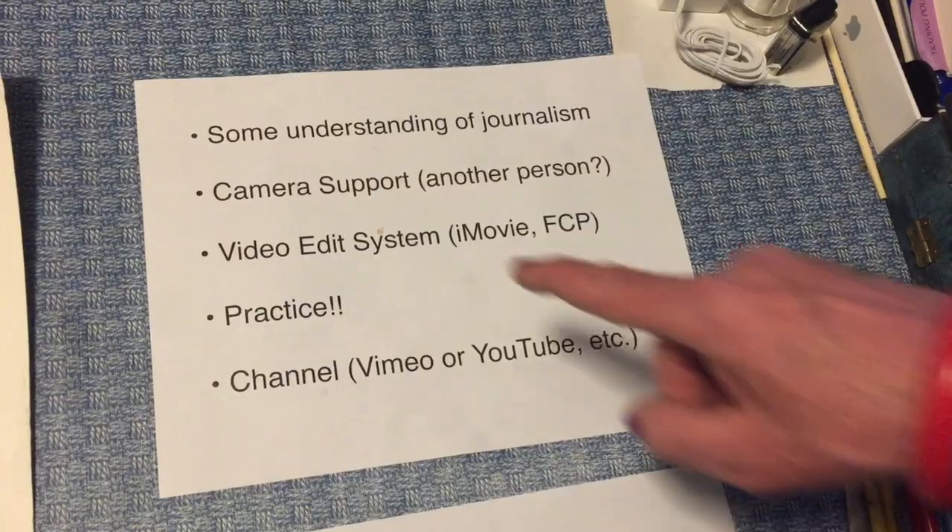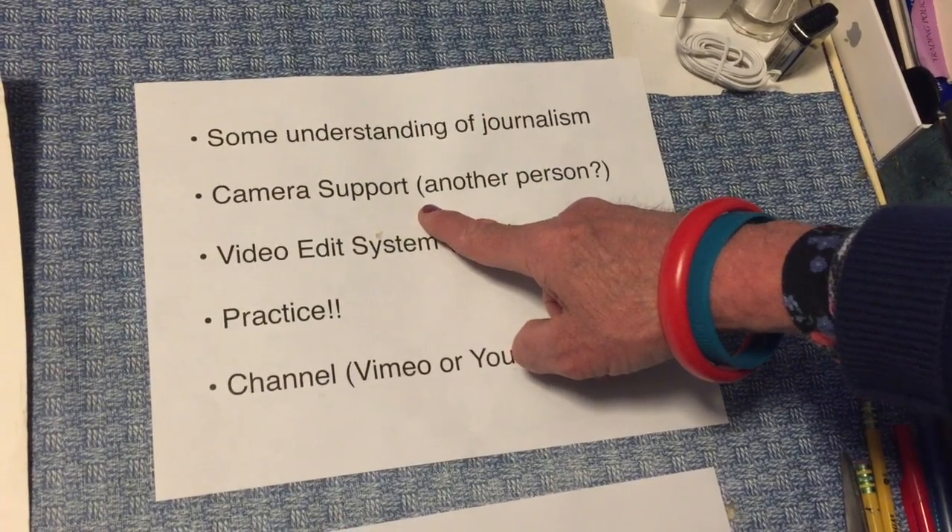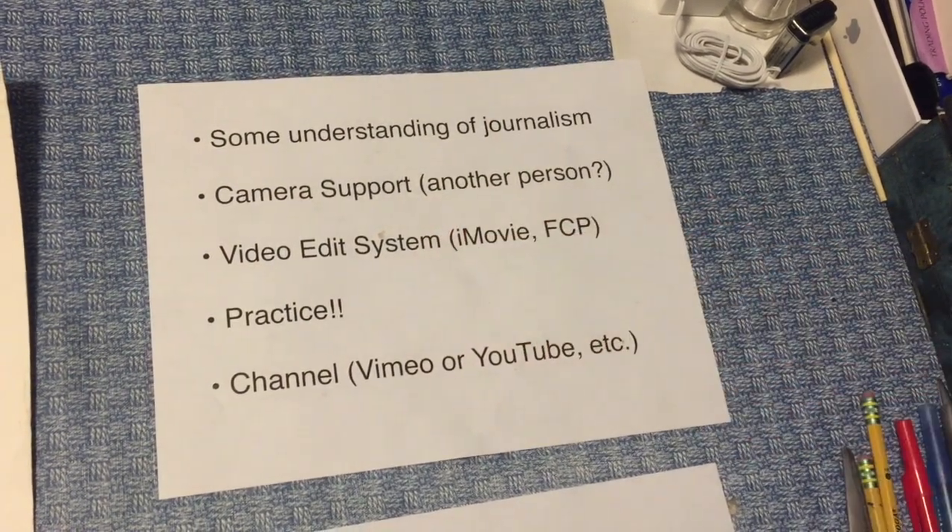We also talked about having another person hold the camera or finding some way to support it. I don't have a miniature tripod meant to hold my iPhone, so I always have to get someone else or rig something up using available materials. But there are a number of things online you can buy which can have a phone mounted in them with little legs or clamps in order to fix the camera if you don't have somebody to hold it.